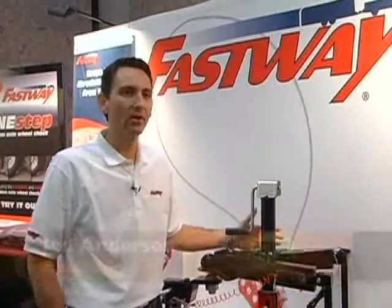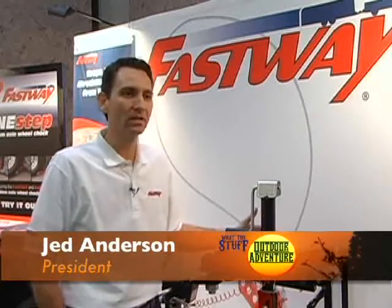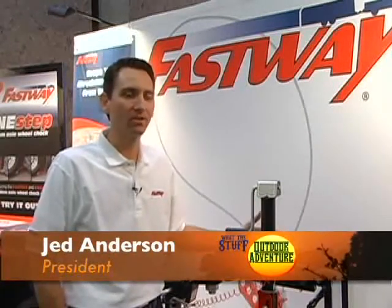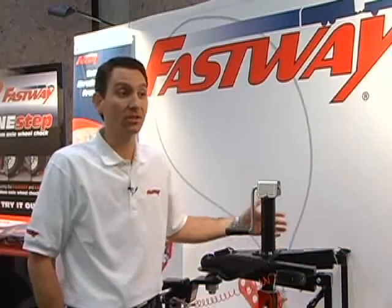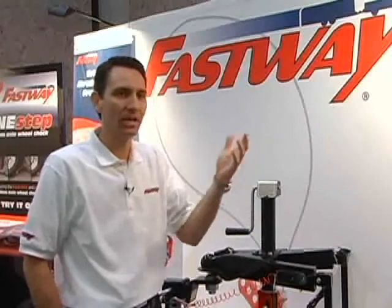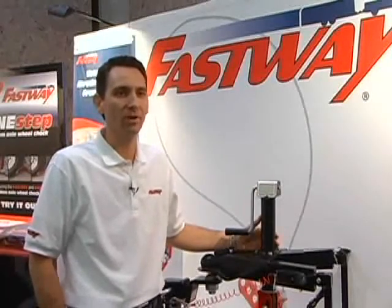The goal is we take the ordinary painful items of working with a trailer — hooking up or unhooking — we simplify them. We add little parts to them that make them easier for you as the consumer. Get you on the road faster, get you unhooked and out playing or working whatever you need to do faster.